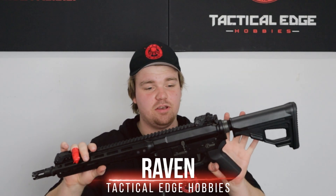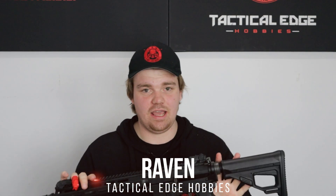Hey guys, it's Raven here from Tactical Edge Hobbies, and today we're going into the Aqua Gel Blaster by Ares breakdown and gearbox overview. So let's get into it.